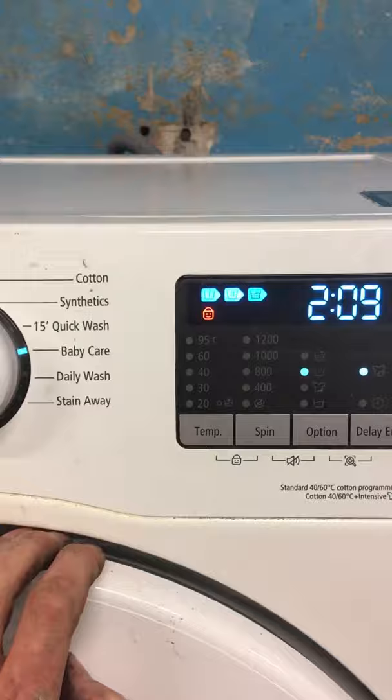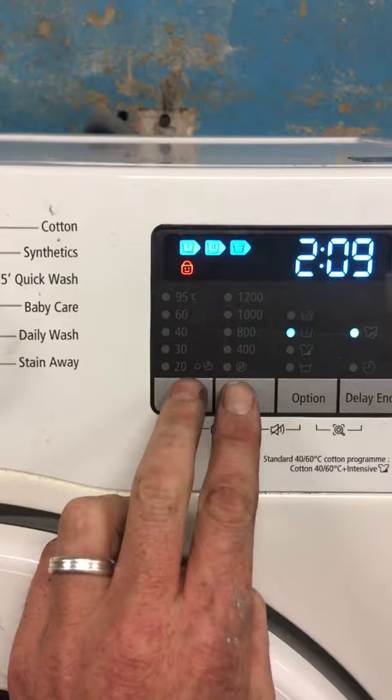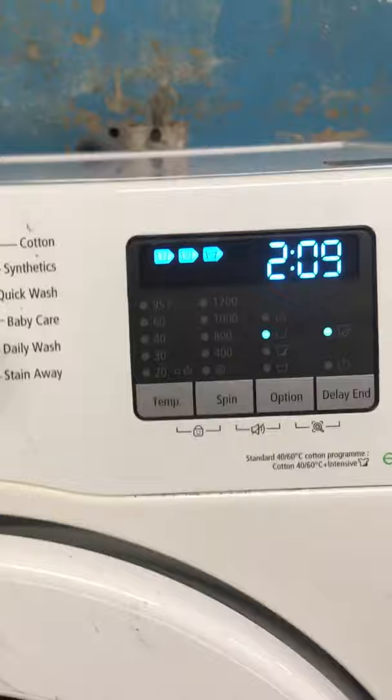To turn it off, see this lock symbol and the lines leading up to these two buttons? Press those two buttons at the same time. Once the lock symbol disappears, your lock is now off.